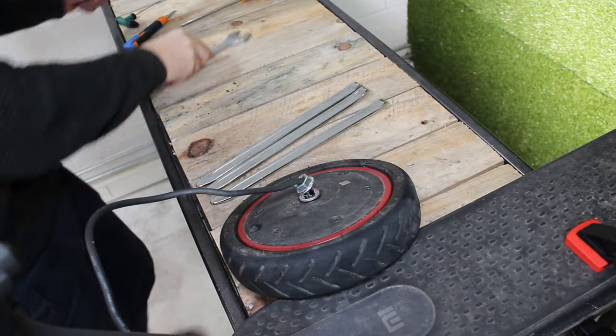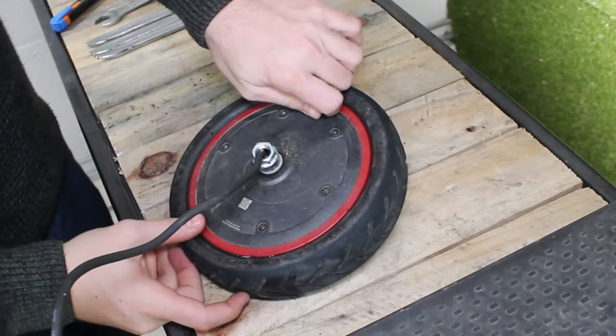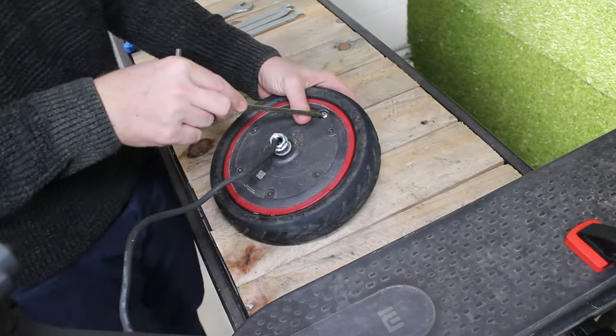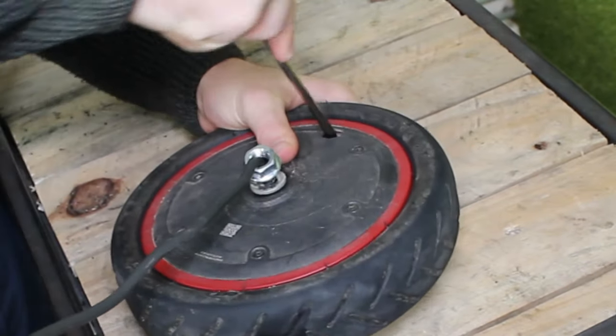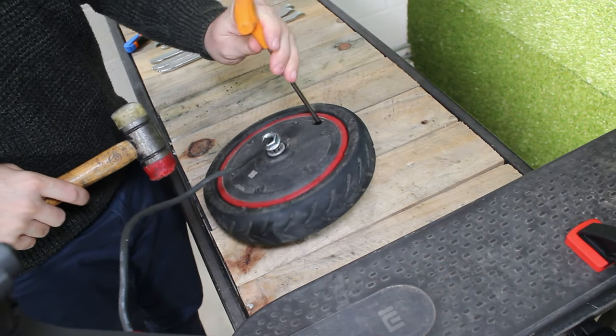Step 6: unscrew the little back cap and push the inner tube valve inside the wheel. If the valve doesn't go right in, you could tap it with a hammer to make it go in.